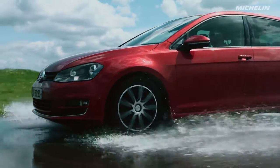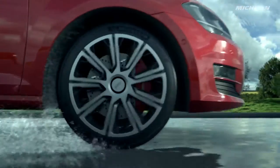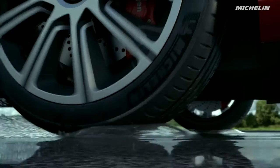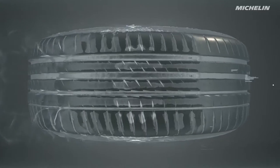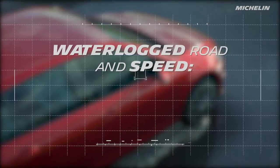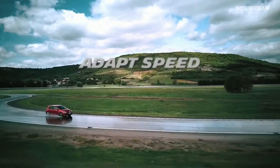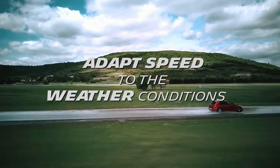The principle is the same with a vehicle driving very fast on a waterlogged road. The water exerts lift forces that progressively reduce the contact surface area between a tire and the road. Sometimes the tire can lose all contact with the road, reducing the vehicle's grip. It is therefore important for the driver to adapt his speed to the weather conditions.